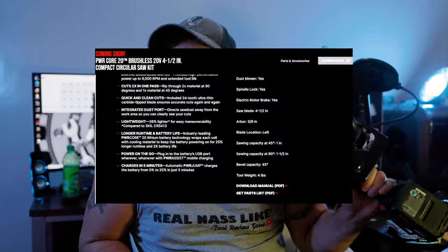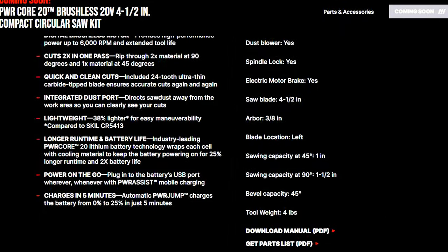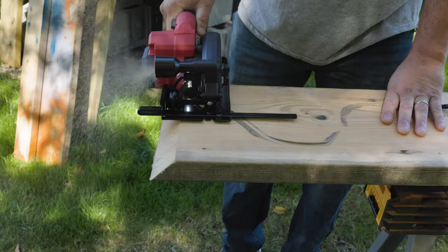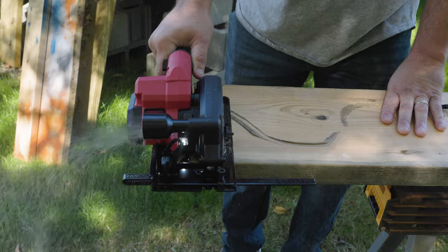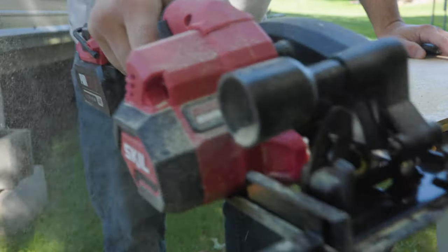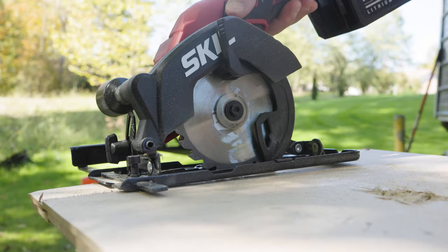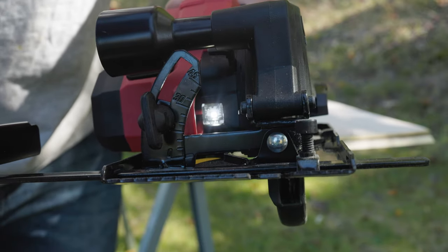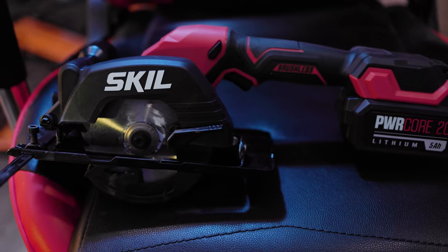This saw runs at 6,000 RPMs. Battery life on the 2AH was actually pretty good — I noticed it draining a couple bars after a few cuts through 2x lumber. But with the 4AH and 5AH you can get multiple, multiple cuts off of it. The pros: if you're cutting subflooring or thinner material like an inch or half an inch, this thing is going to be phenomenal. For 2x4s and 2x6s in tight areas — like cutting a joist — it can work, but I really think about floor installers and molding work. This saw is really, really cool.